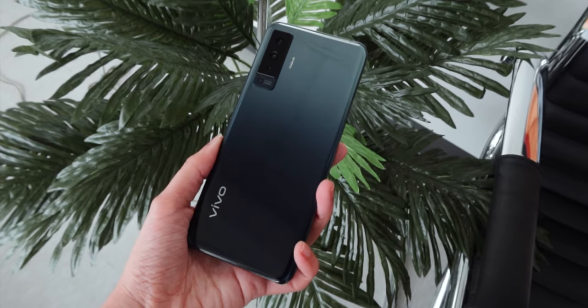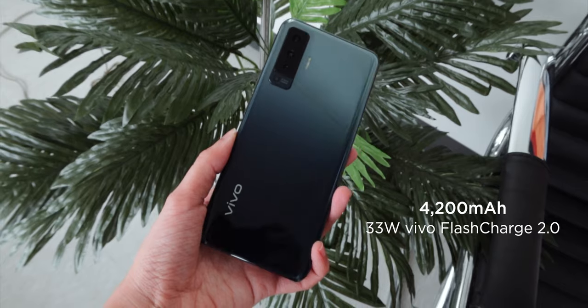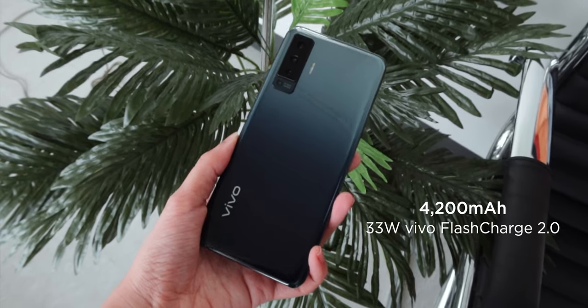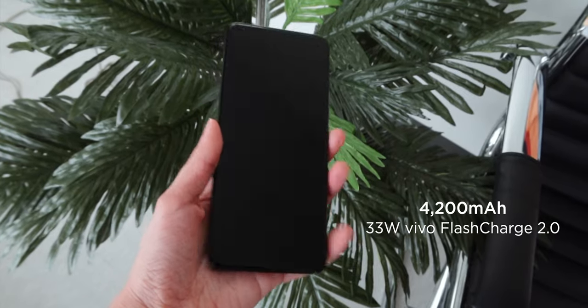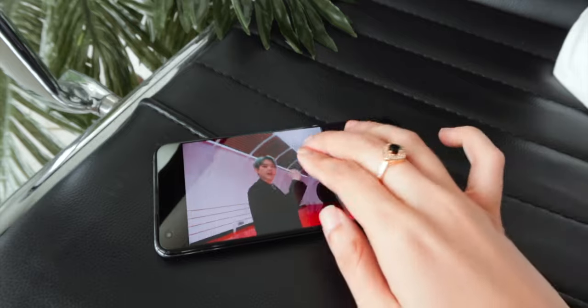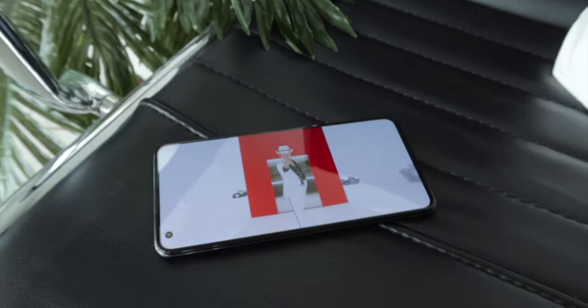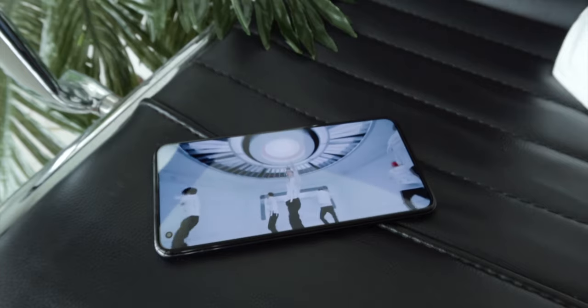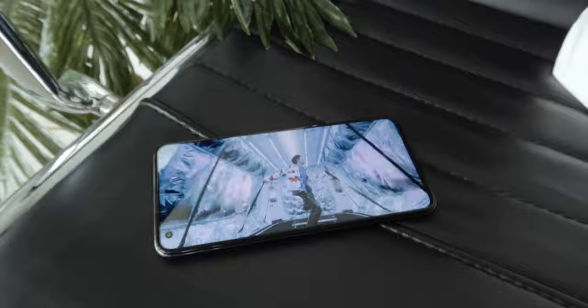The next thing I want to talk about is its battery. Keeping this phone running is a sizable 4200mAh battery with 33W Vivo Flash Charge 2.0, which is fast and can charge the device in more or less an hour. We ran it through our standard video loop test — keeping a 1080p movie on loop with 50% brightness, 0% volume, and airplane mode turned on — and the X50 lasted for 20 hours and 15 minutes. That should be enough for a day or even more if you're not a heavy user.